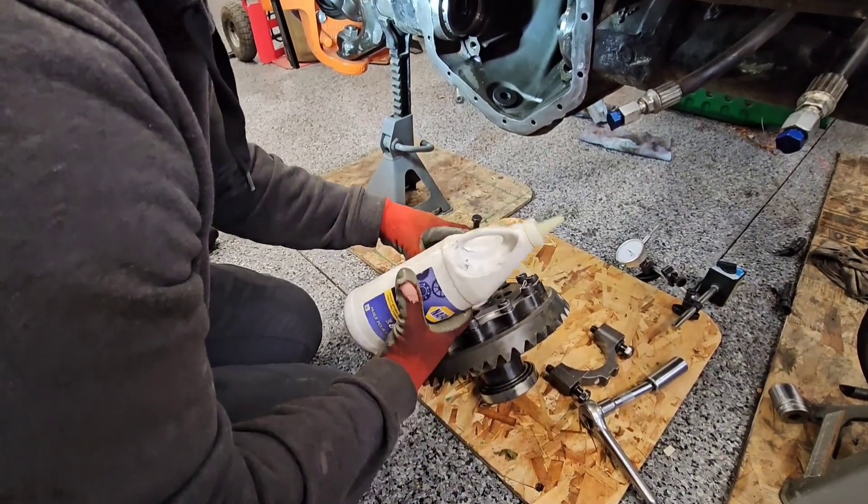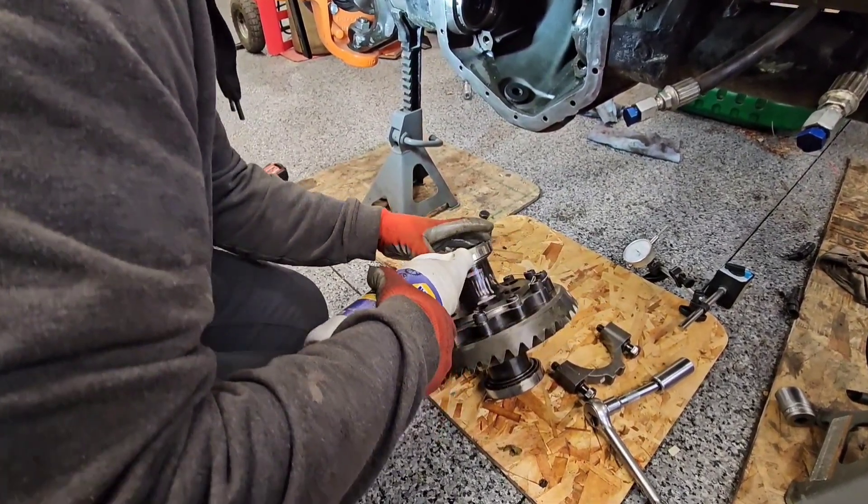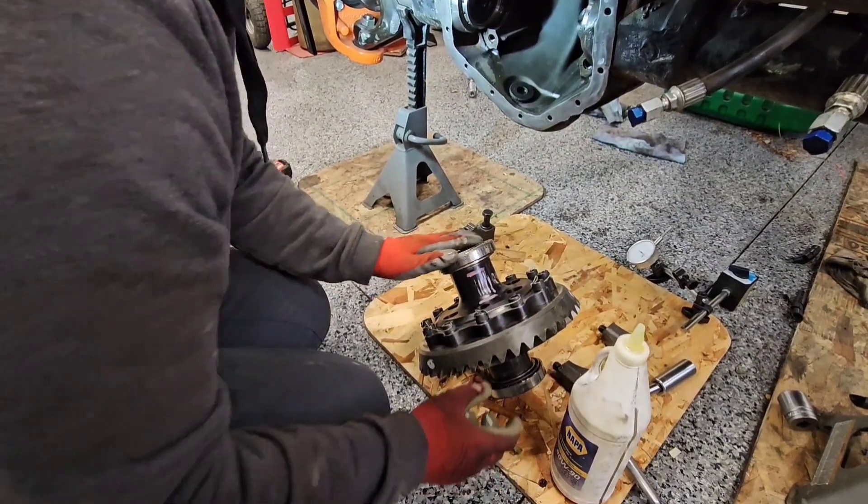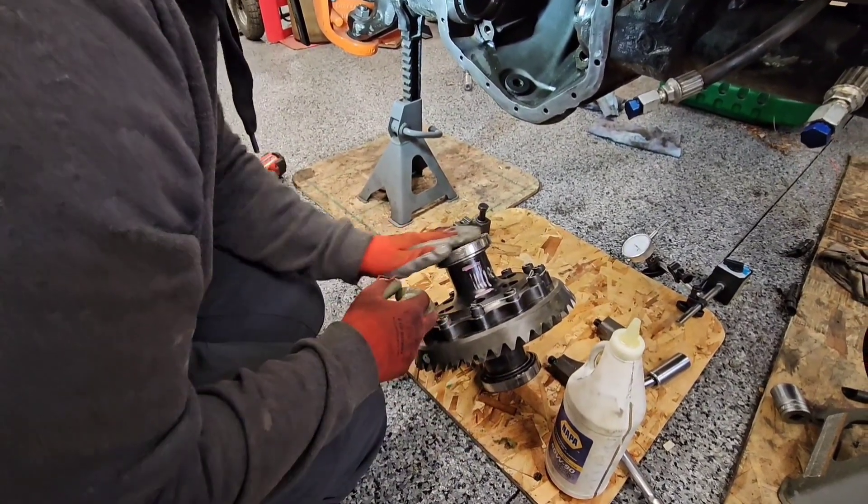We've got where the splines are marked for the axle shafts — measuring for the custom axle shafts. This is all going together so we can eventually measure for the 40 spline axle shafts that are going in here.